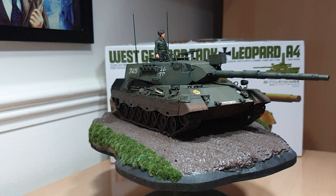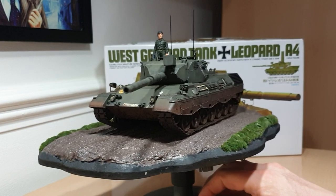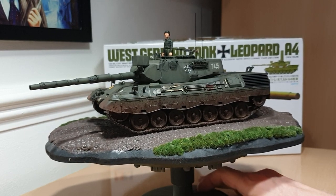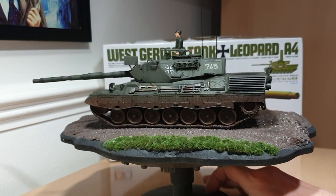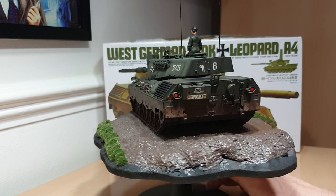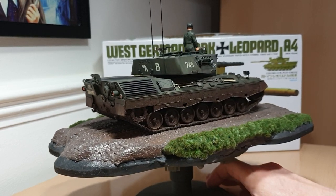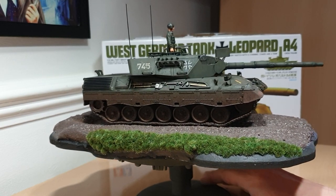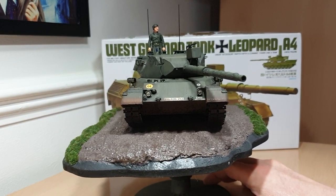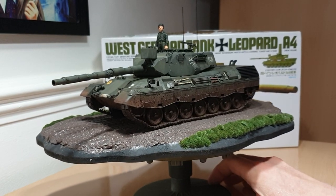For the grass verges at the edges where the road ends I used some little tufts from a company called Serious Play — you can find them at www.seriousplay.co.uk — they do summer, winter, autumn, you name it. They're self-sealing with sticky backs, so that was easy. I've actually seen the real Leopard at Tank Fest at Bovington Tank Museum — there were two or three of them going around and they're absolutely awesome beasts. You can feel it going through your chest — an immense, awesome looking beast, and that's what really spurred me on to build this kit.